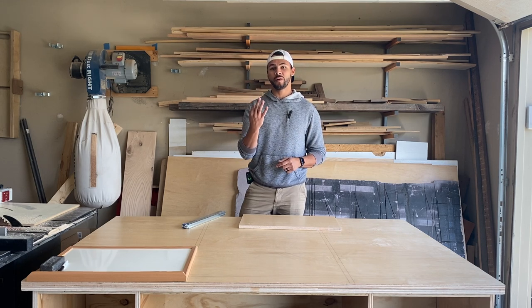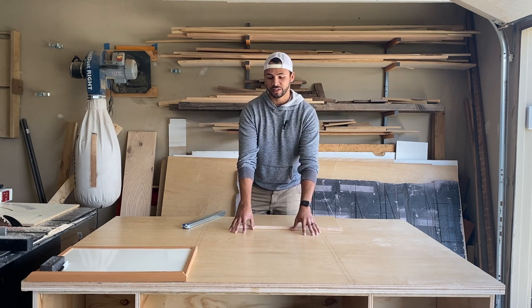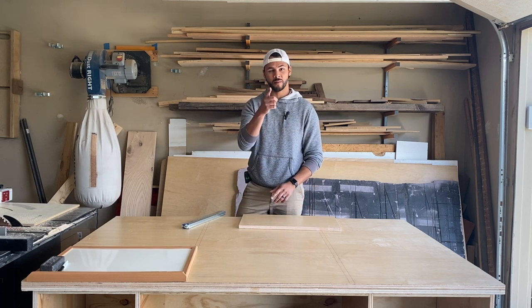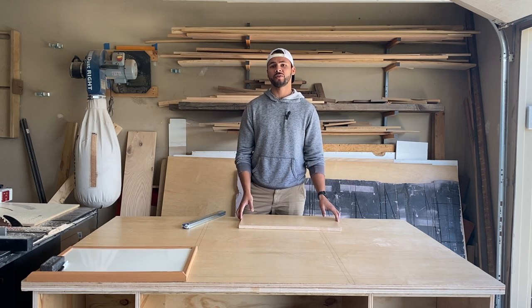We're going to show you three different ways to build a drawer box. In this case, this is going into my workbench slash assembly table. That'll be a separate video, but be sure to keep a lookout for that and subscribe if you want to see it. It'll come with plans and it's going to have a ton of functionality. But right now, we're going to focus on drawer boxes.